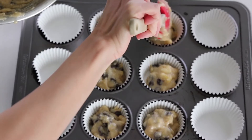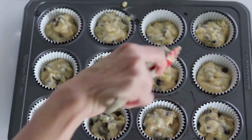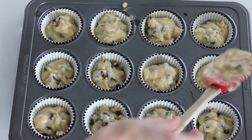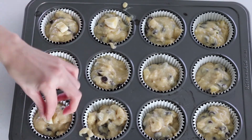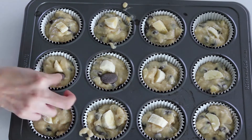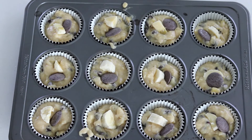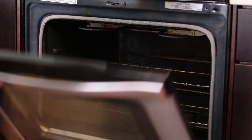I baked them for 20 minutes total. I would recommend trying 15 minutes first to see if your muffins are rising and have a nice brown color on top — that means they're ready. Some ovens will take longer than others, and it also depends on how big your muffins are. Keep in mind that this recipe has almond flour, so if your muffins aren't raised as high as you're used to, don't panic.